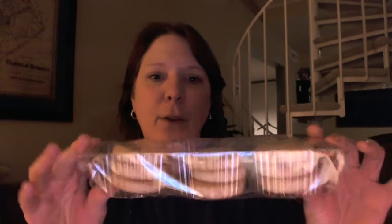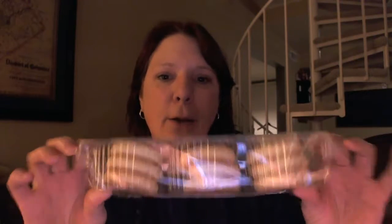So let's open that up and see what it's like inside. They're in a tray — you get nine cookies. It's kind of expensive for nine cookies; I think they're like $4. But lemon shortbread.